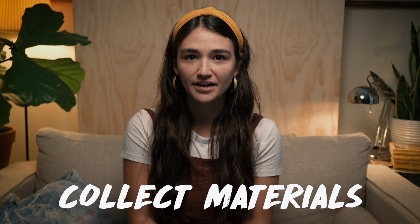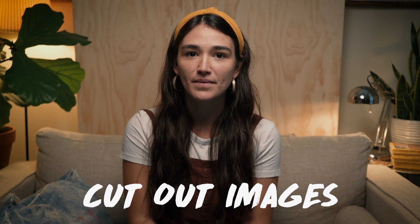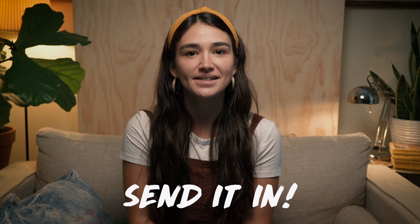All right, think you got it? First, gather your materials. Second, cut them up. Third, glue them together. And lastly, send it in. And if you haven't had a chance to check out our other STEAM Challenges, click here to try them out.